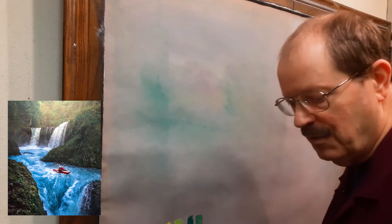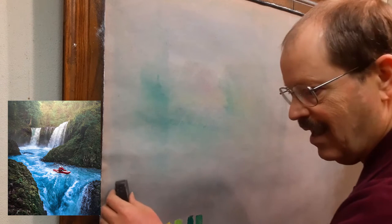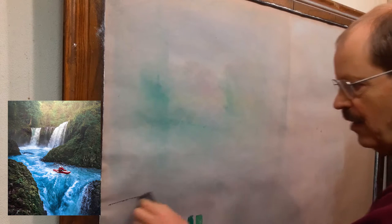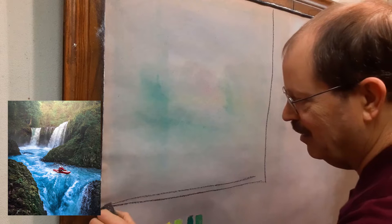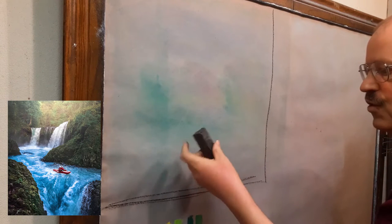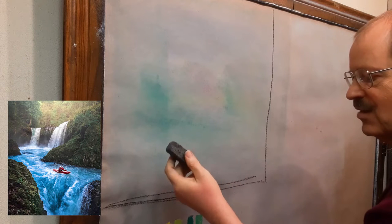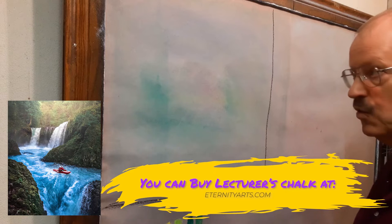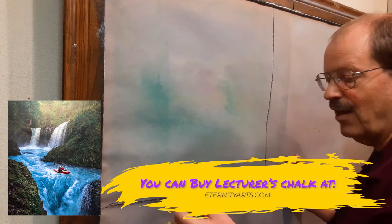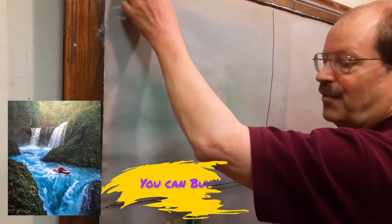I'm going to get a kind of a frame here. I'm working with Lecturer's Chalk, so that's going to be a little different than what you're using. Lecturer's Chalk is one inch square by three inches long, but it's very similar to pastel and pretty easy to work with in most cases. It's a lot of fun, so you might want to try and get yourself a little bit of that.